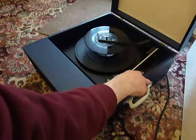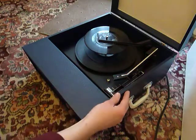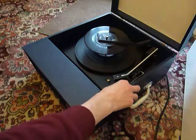Select the speed and size of the record, either 33 or 45, and then to start the auto changer, flick the switch down to auto.